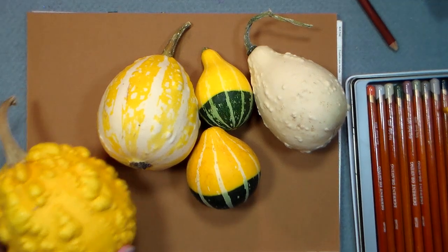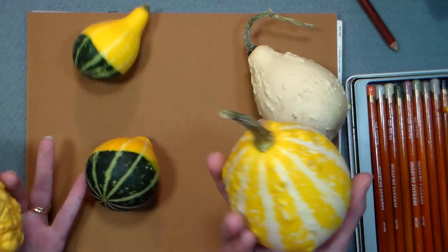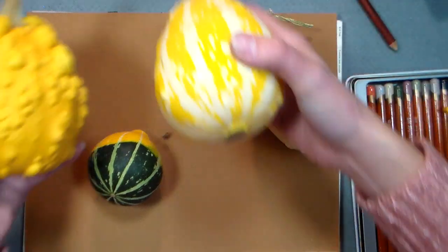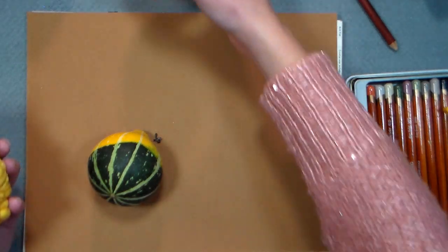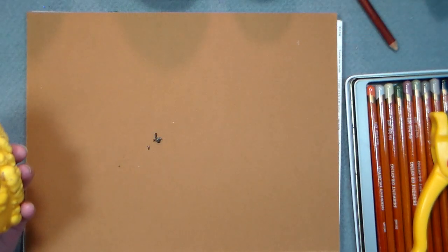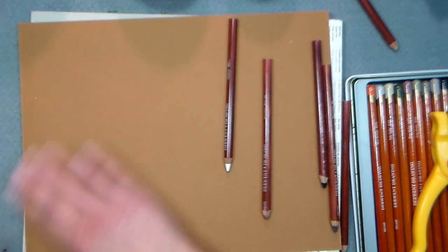Hi there, Lindsay here, the Frugal Crafter. I got these beautiful gourds from my sister — she has a green thumb and brought over a bunch the other day. I thought it would be really fun to arrange some and draw them for a little demonstration. I also had a request: somebody wanted me to try out some Derwent charcoal pencils. I don't have the charcoal pencils, but I do have the Derwent drawing pencils, and I think they are probably pretty similar — you can definitely do the same techniques.